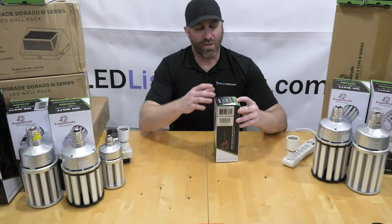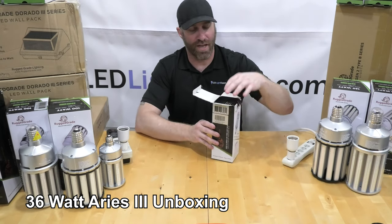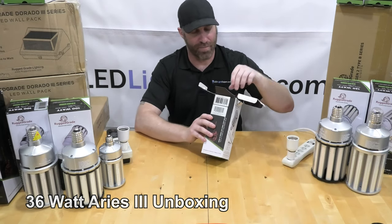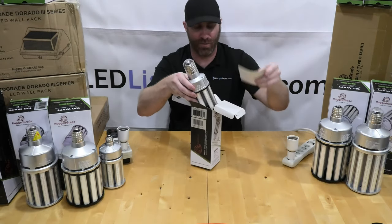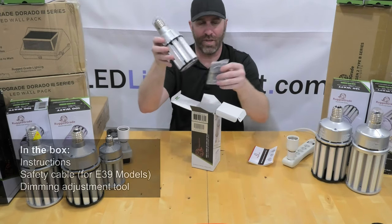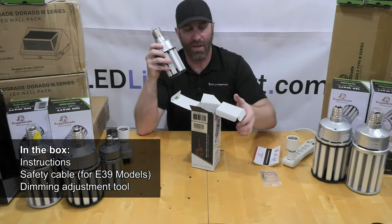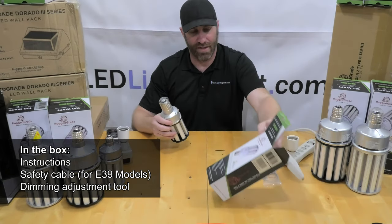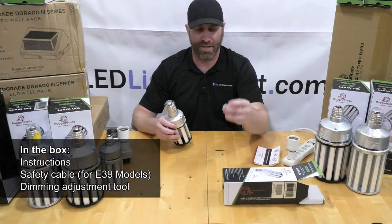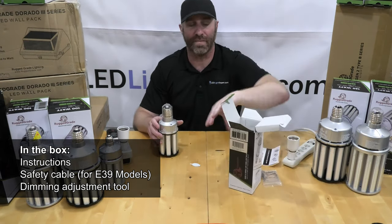We're going to unbox the 36-watt Aries 3 for you. Right out of the box you get the bulb along with instructions, a safety chain and safety cable to make sure you don't have to worry about bulbs falling down, and a nifty little tool used for controlling the dimming on the bulb.